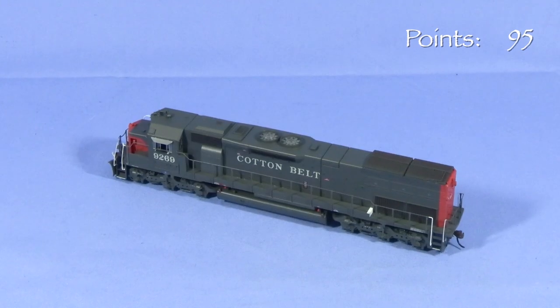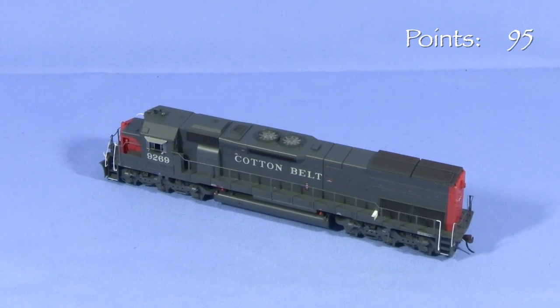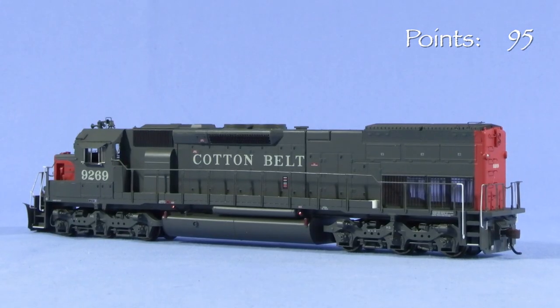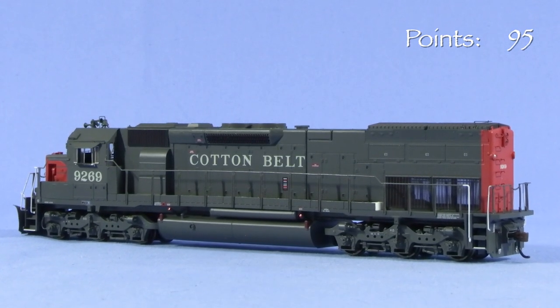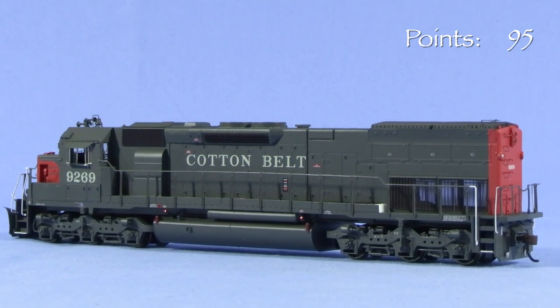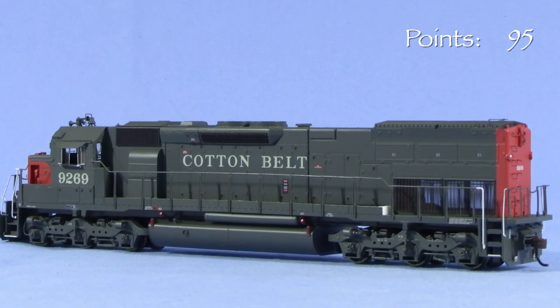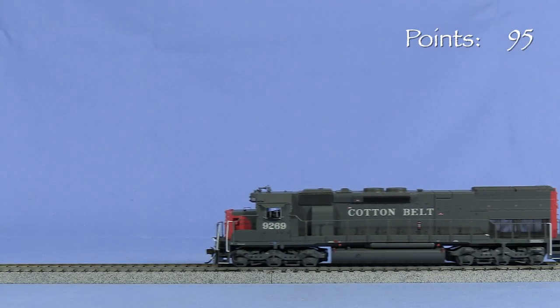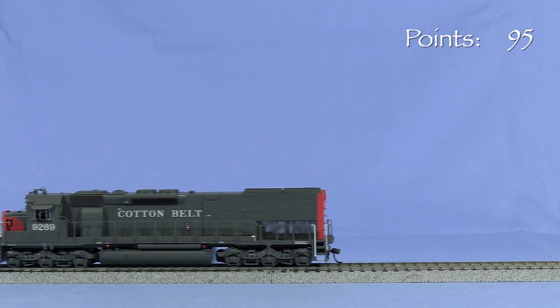In 1987, Cotton Belt 9269 was upgraded and emerged from the Sacramento shops as Southern Pacific 6816. It was retired in 1999, rebuilt again, and became Bessemer and Lake Erie 904. Photos show the unit still on the BLE roster in September 2022. The model is a good representation of the unit as it appeared in the 1970s and 80s.